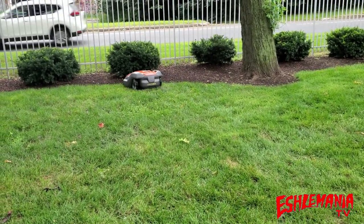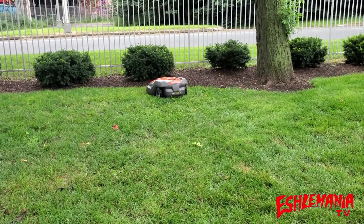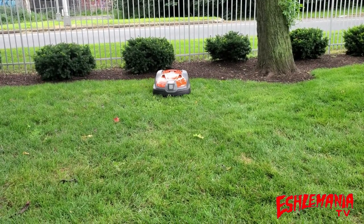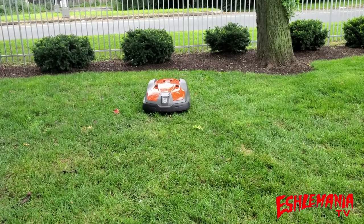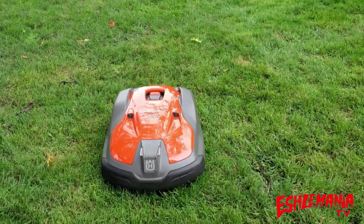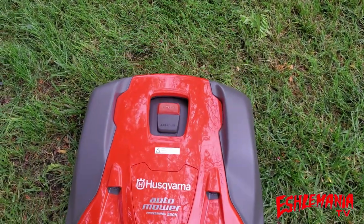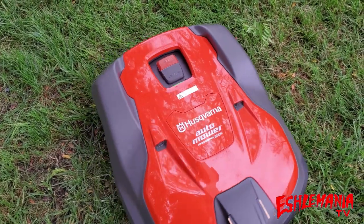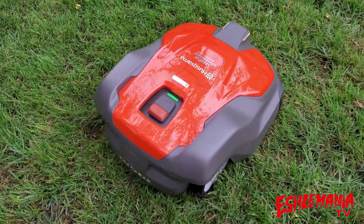I'm not really sure where that urban legend started — the idea that 500 series AutoMowers can cut more grass or have a larger working area than the 400 series. I've heard it quite a bit over the last couple of years. My guess is it might just be the fact that it has a five in the model number that led people to believe that.